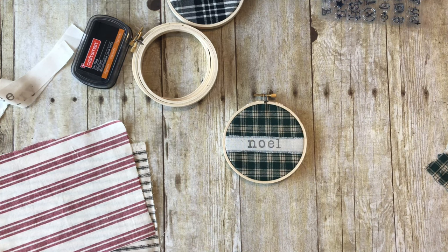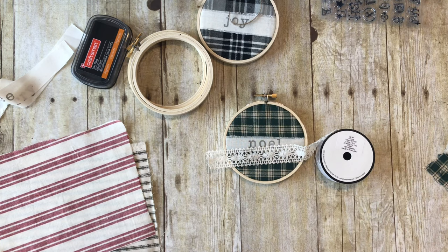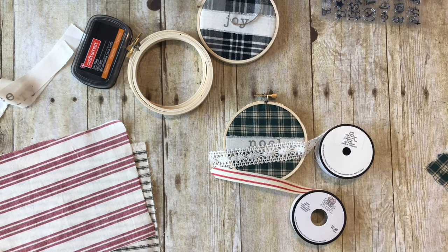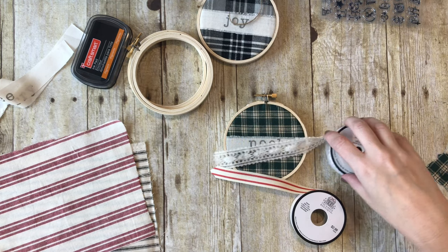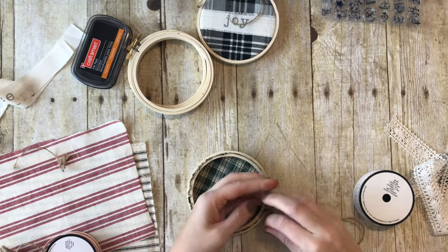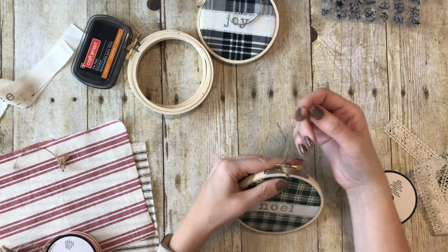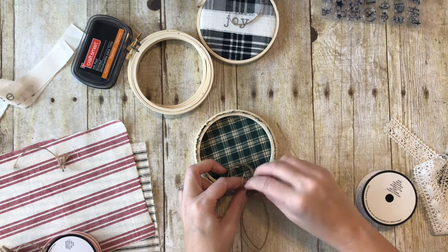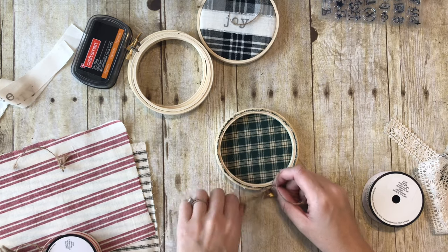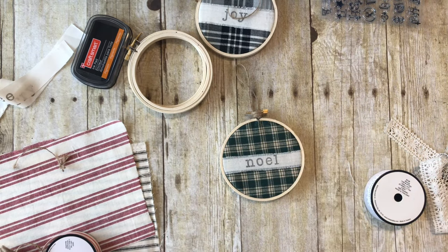I just want to show you some other options. You can do the twine like I did on the Joy, or you could do lace. There's red and white, there's the checkered - I have a buffalo check red and black. So there are all different options. I think I'm going to do a twine hanger and then a lace bow. Start by wrapping it around the bottom, tie a knot, make your loop, and once you have your loop the size you want, tie a knot again to tie the hanger off so the loop stays there. Cut those ends.